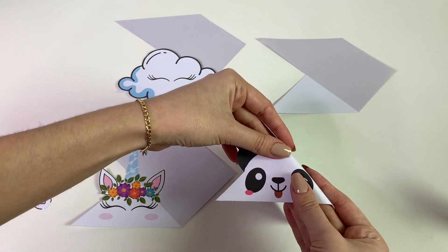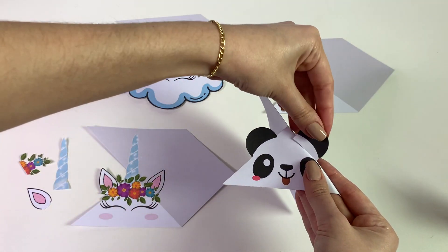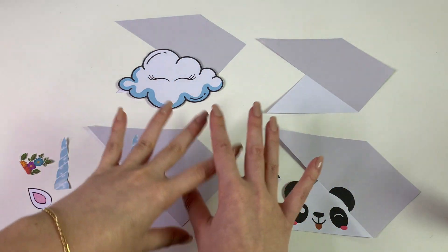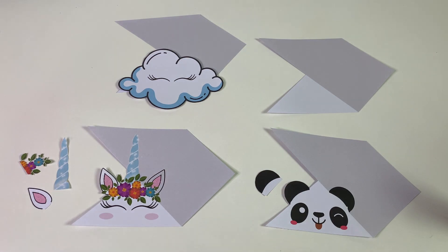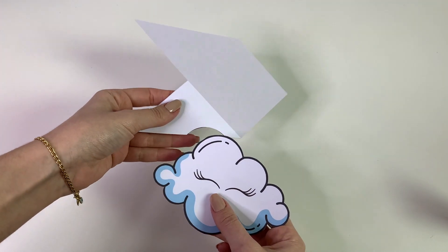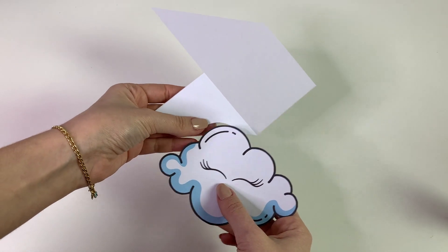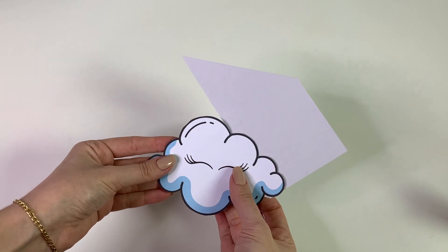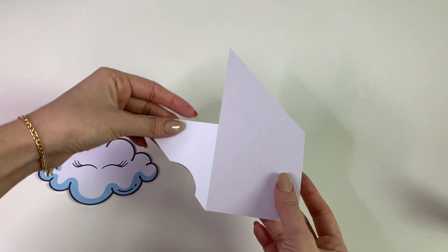Na hora que a gente for dobrar, ela vai para dentro, então depois é só colar essa parte. Bora lá começar a colar todos esses marcadores de página. Eu vou começar pelo mais fácil, que é a nuvem. Vocês vão perceber que a nuvem está aqui e você vai ter que cortar essa parte. Não tem problema, porque a gente vai colar aqui em cima. Para montar é muito fácil.